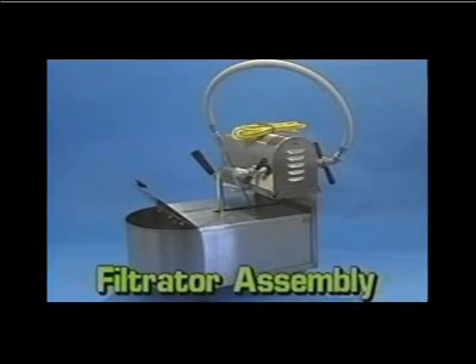The Hunter Filtrator is normally shipped in two boxes. It requires some assembly before use. Watch this video before you use your Filtrator System.